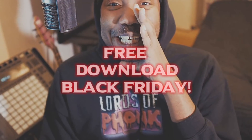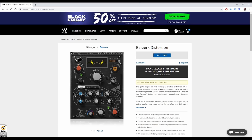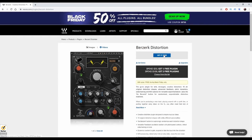Free download Black Friday for a limited time on Waves Audio - what is going on guys, I am back at it again. We're talking about free download Black Friday. I know you guys enjoyed your Thanksgiving and then went over to Walmart and acted a fool. But now you can calm down, chill out, and download something for free. What we're talking about is Berserk, and it is a plugin by Waves Audio, free for a limited time.